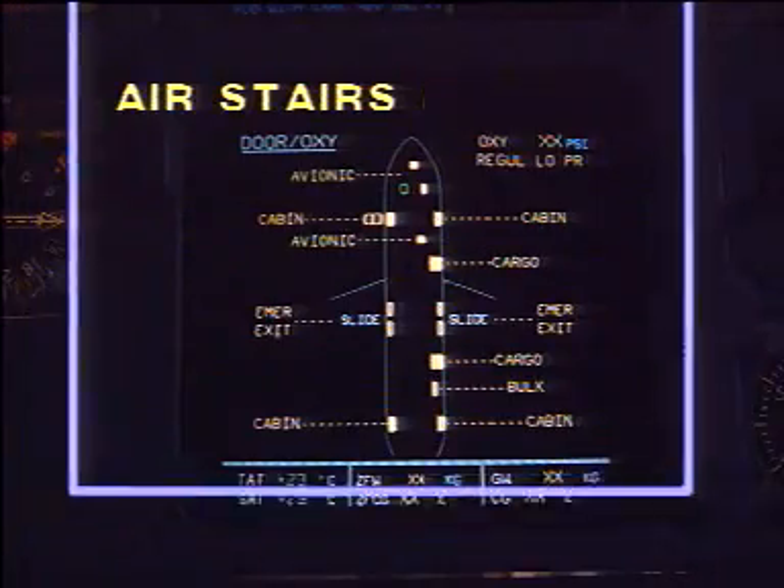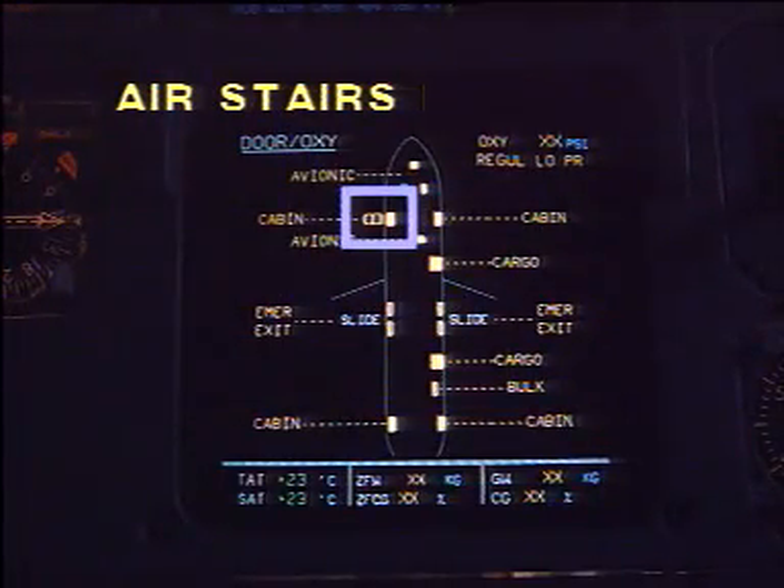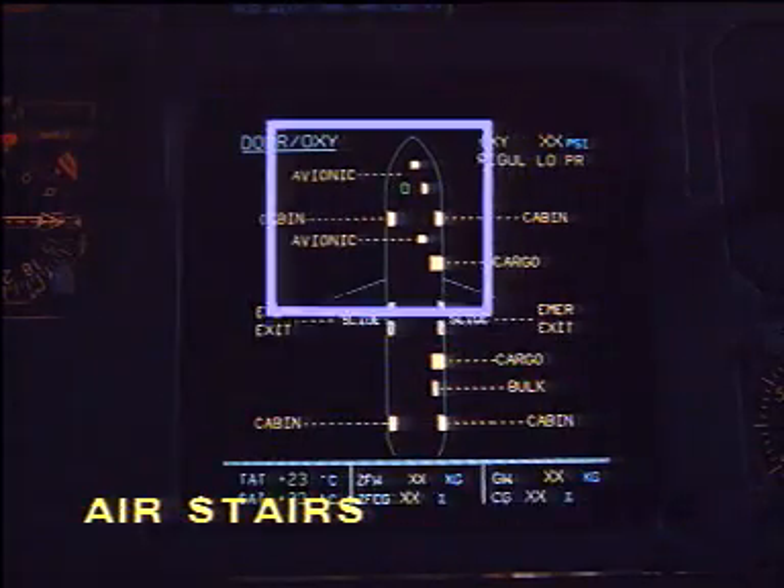The stairs position is monitored on the ECAM door page.